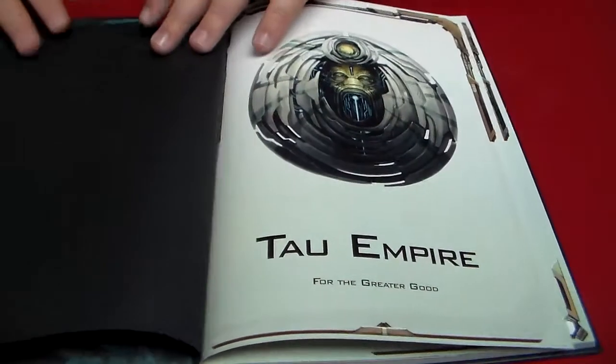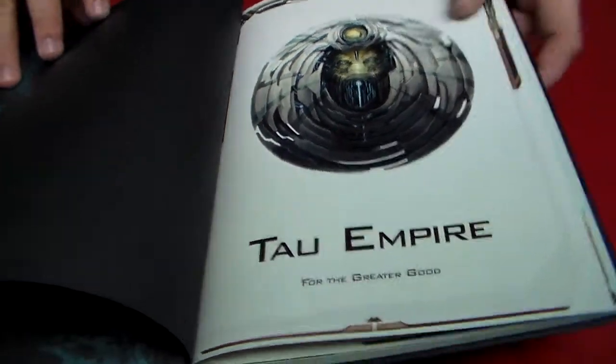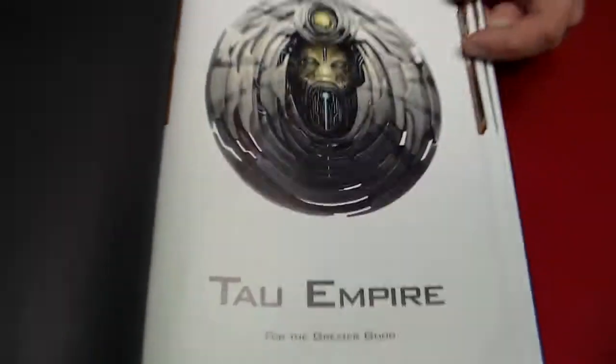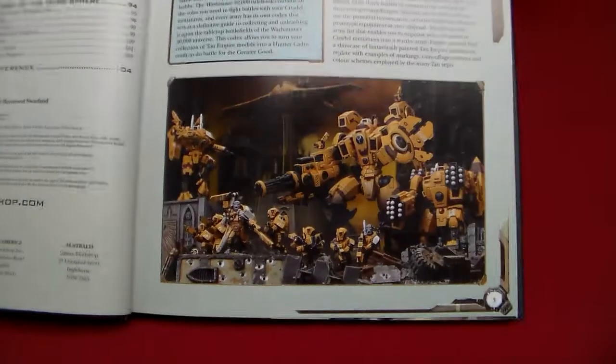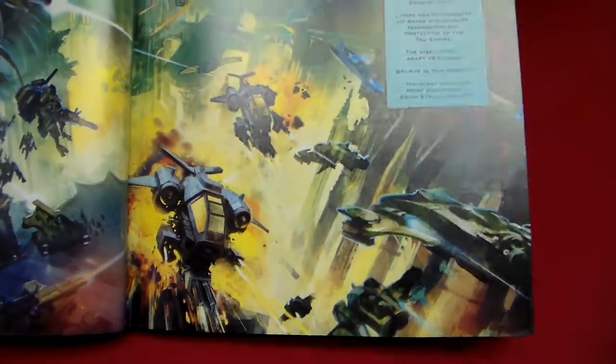We've got some blue art, real nice. Tau Empire with a really creepy face — I don't know if you guys can see that, but look at that creepy face. Some models, stock models. Some big old artwork for Tau. Look at all these. Definitely trying to sell the flyers.